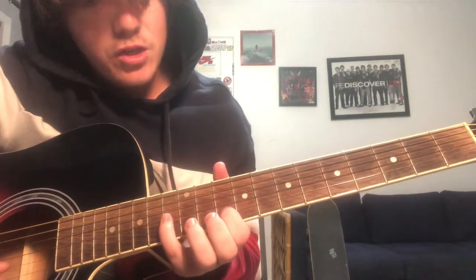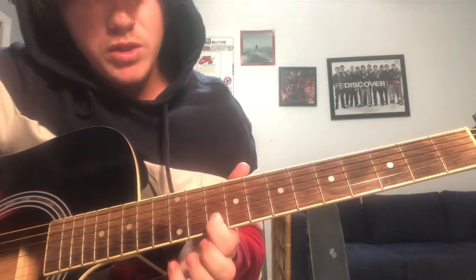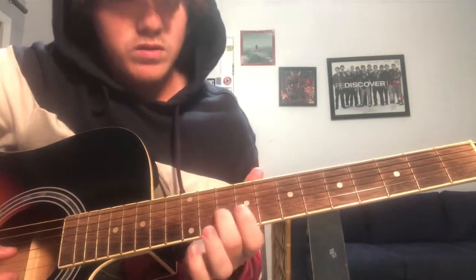Then put your pinky on the 13th fret of the G string, and then you go down to the 10th fret of the G, B string, then you just move it to the 9th.